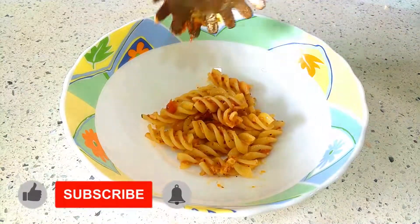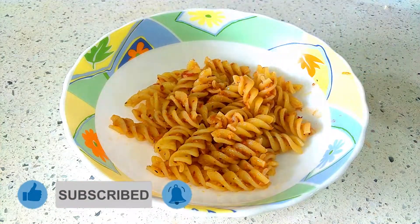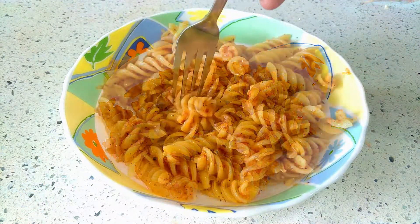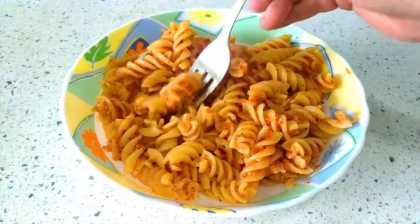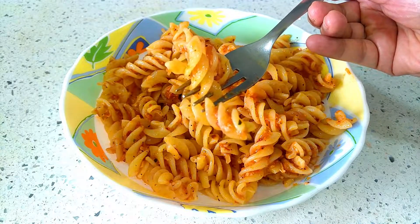Hey guys, welcome back to the Nutty Grains. I've never been a huge fan of white sauce pasta, which made me switch over to red sauce pasta. So if you're someone like me or lactose intolerant, then this pasta is a must try.